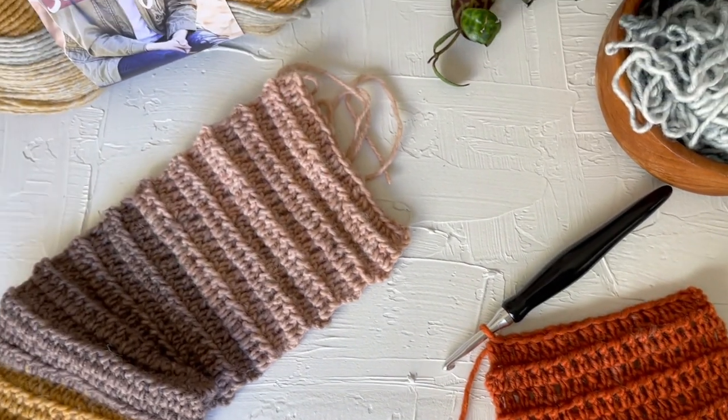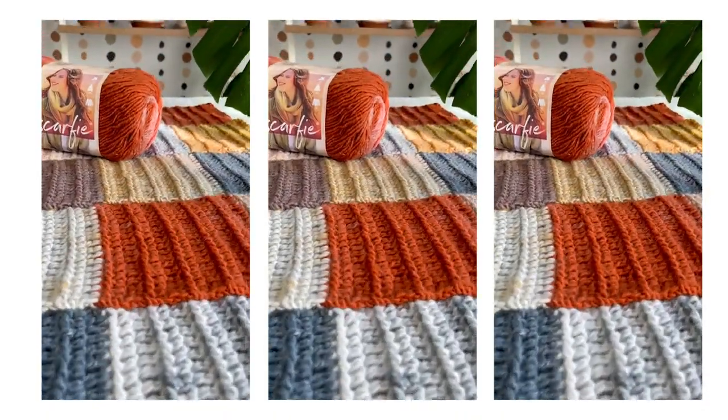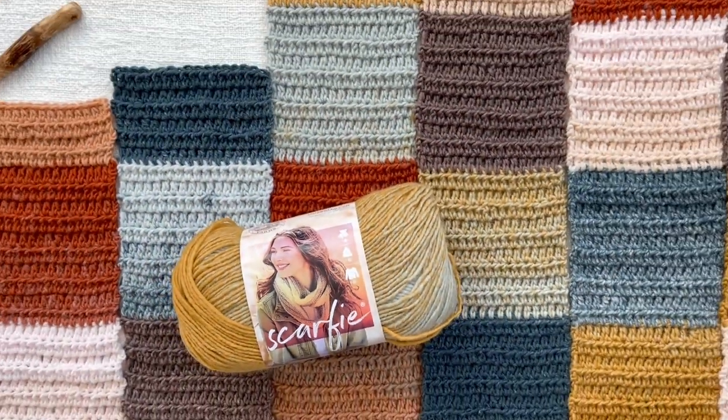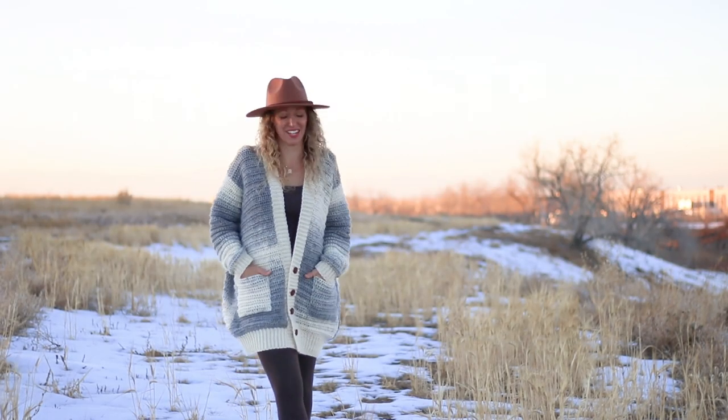Welcome to the Patchwork Party Cardi Crochet Along. I'm Jess from Make A New Crew and I've partnered with my friends at Lion Brand to create this four-part free pattern and video tutorial series. This series is going to teach you step-by-step how to crochet the original version of the pattern, but all the skills translate to the light pattern as well.